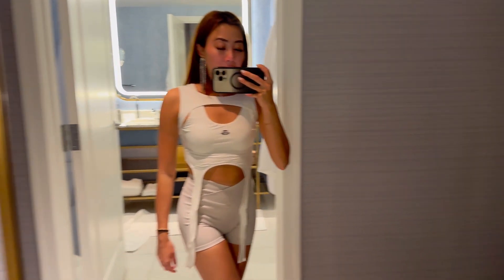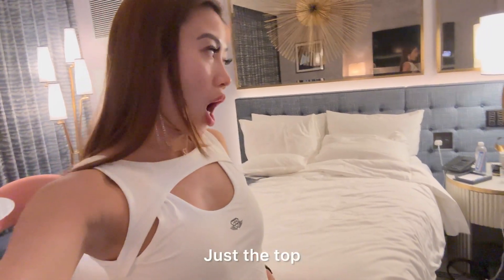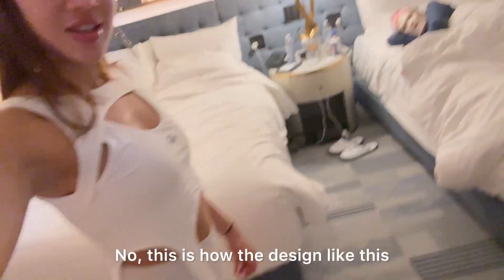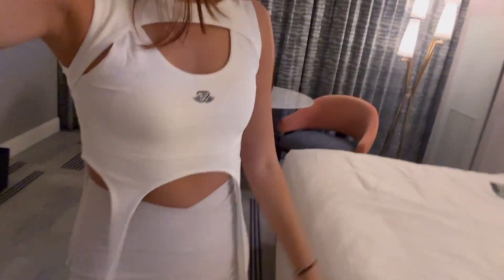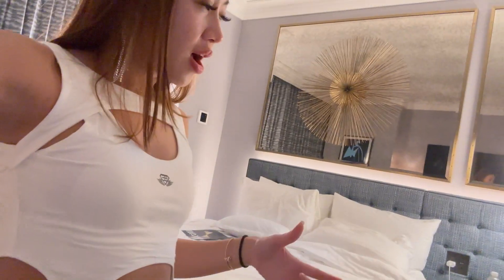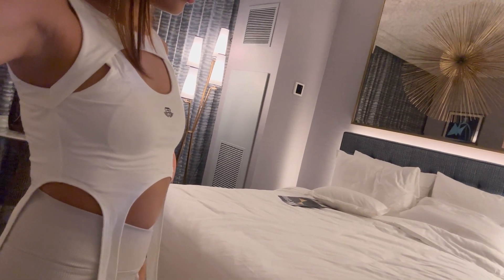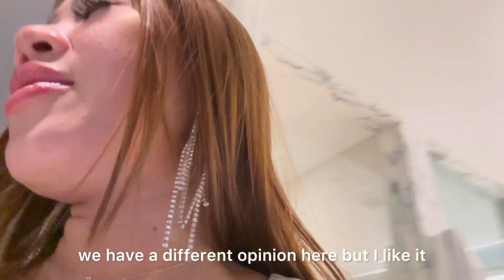Let me ask my mom. She wanted me to tie it up, but I explained this is how the design is — it's not supposed to be tied. She said the first outfit was more beautiful. I asked her to rate this one from one to five. She said it doesn't match with the pants. Well, I guess we have different opinions here, but I like it!